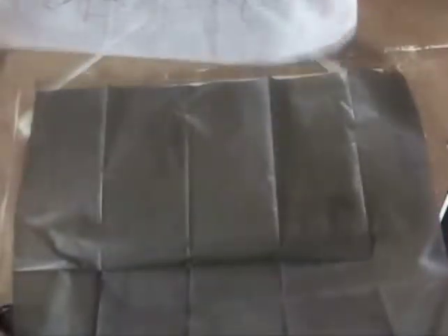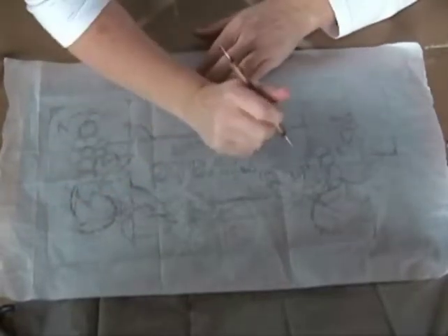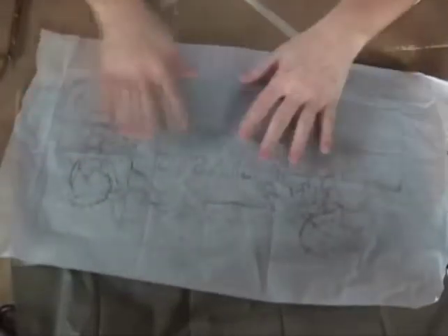If I was to put this on the whole piece, lay it down, get it where I want it, and then started tracing, what's going to happen is the heel of my hand is going to be pressing all over this piece. And especially on a light color piece like this, I'm going to end up with little black smudges worked into the surface of my paint. Plus I've got black graphite under the whole thing — I can't see my wood or anything like that.